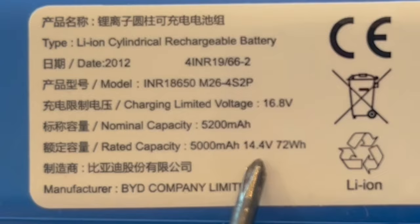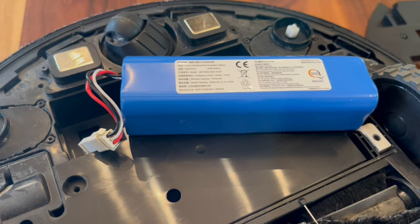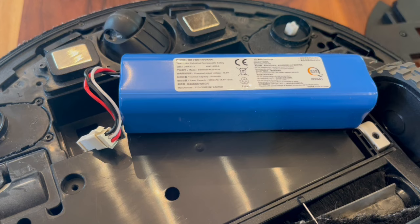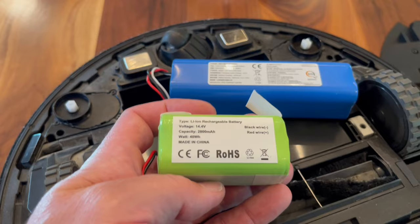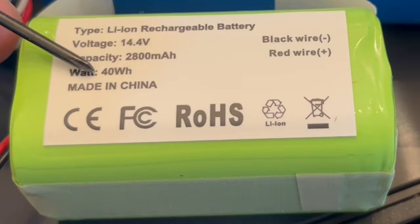Here are the two important numbers on the battery: 14.4 volts is required for this vacuum, and 72 watt hours tells how long it will run. Unfortunately, these are out of stock everywhere, including the Procenic website, but these smaller batteries are readily available. They're the 14.4 volts the vacuum needs and only run for 40 watt hours instead of 72, but that should be enough.